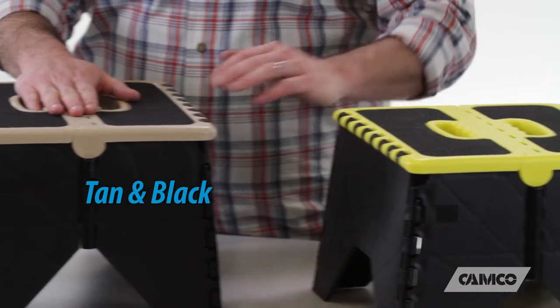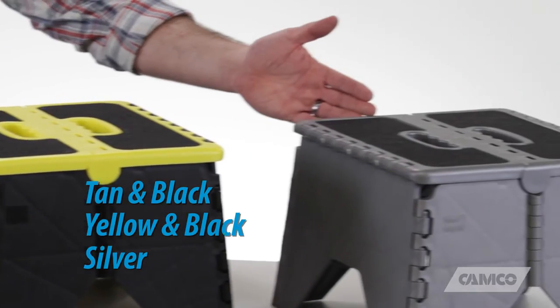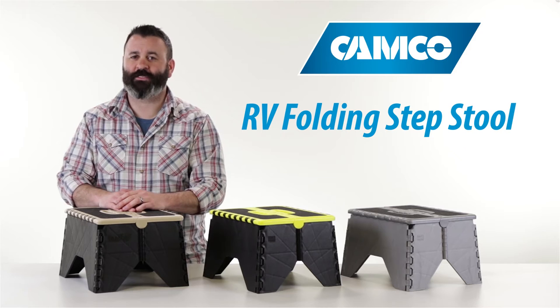We've got tan and black, yellow and black, and silver. The RV Folding Step Stool from Camco.